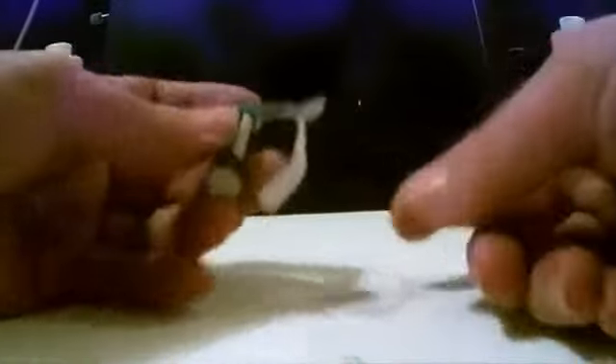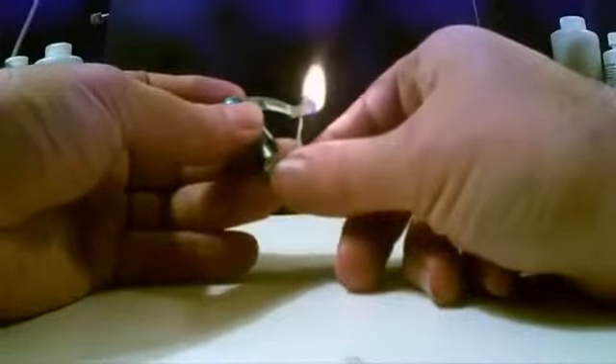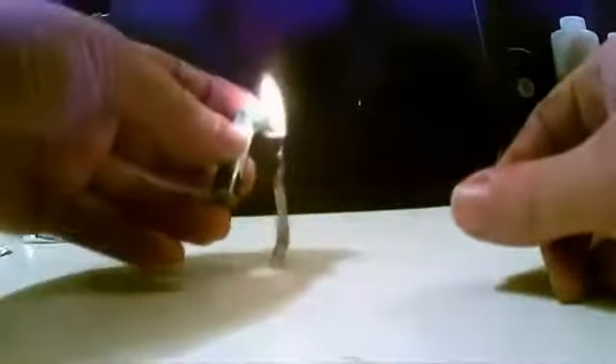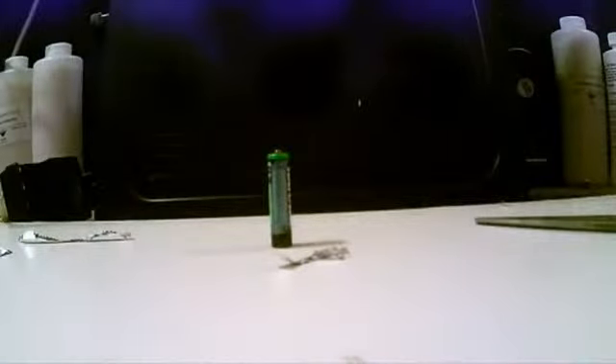Ready? Ta-da! And there you have it — a prison lighter.